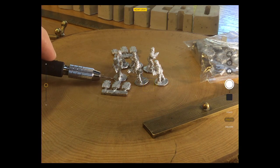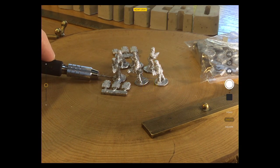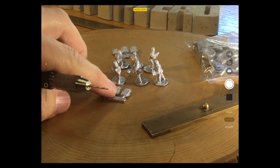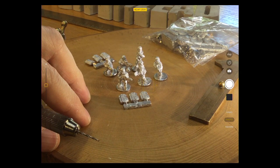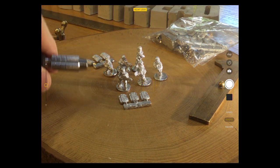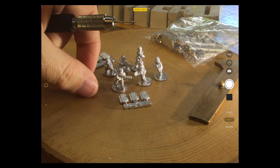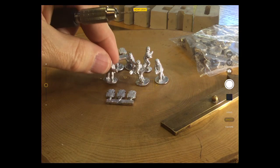I would put them on 5p pieces. I know it's extra money and you shouldn't disfigure the queen's image, but I put them on a 5p and then build up around them just to give them that extra weight.